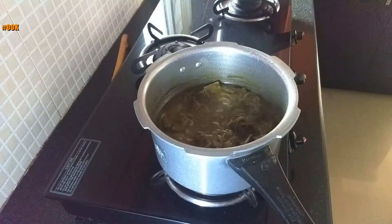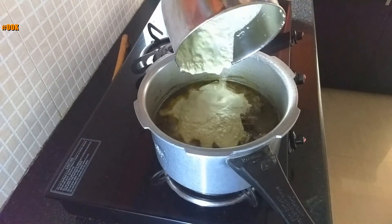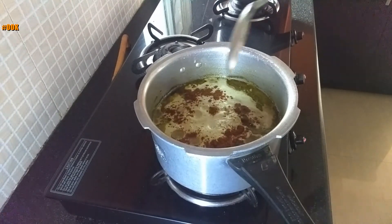Once the pressure comes down, open the cooker and put it back on medium-low flame. Add the coconut paste into it. Add garam masala powder and mix everything well.